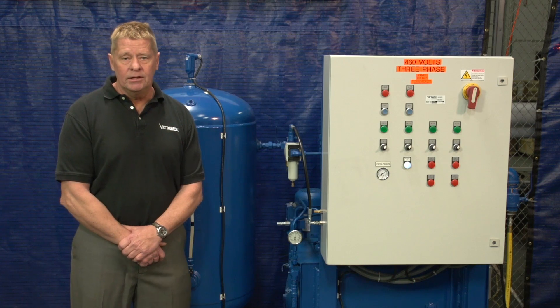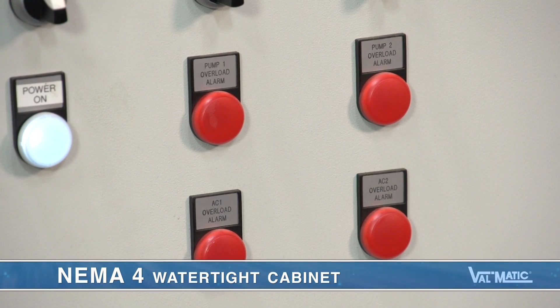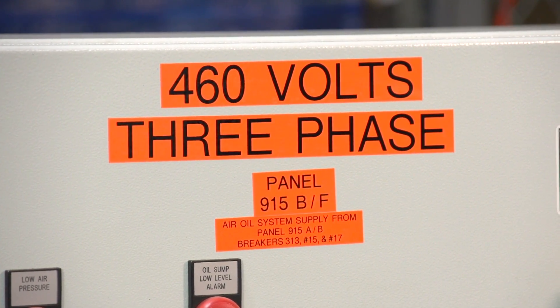Since only oil is used to operate the valves, the air compressors do not run very long. The electric controls needed to make this system operate are contained in a NEMA 4 watertight cabinet. The panel and motors are typically fed with 480 volt three-phase power.